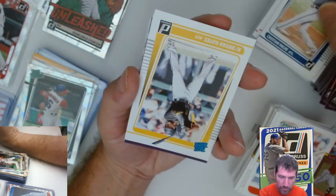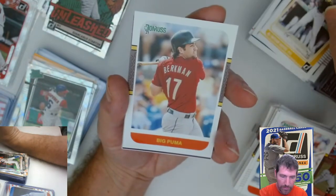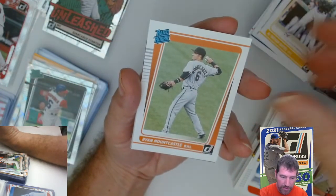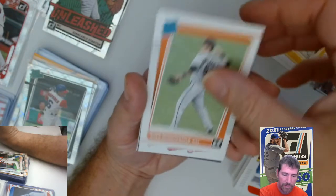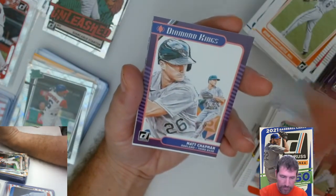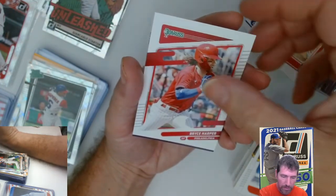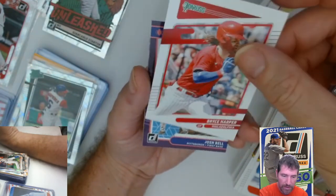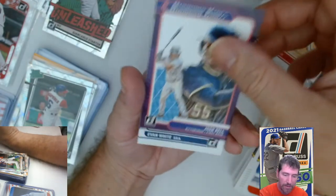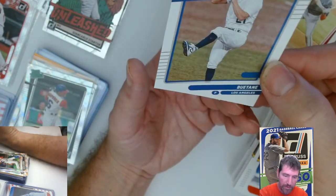Pache raider rookie — here come all the rookies. Brian Hayes rated rookie short print. Big Puma Berkman. Yelich Diamond King. Ryan Mountcastle raider rookie. Tony Two Bags short print. Chapman. Luis Garcia raider rookie. Bryce Harper — Philadelphia — I'm going to guess that's a short print because he doesn't have a bat in his hand, but I'll look that up; I'm not 100% on that, don't quote me. Diamond King Evan White. Another short print right there.